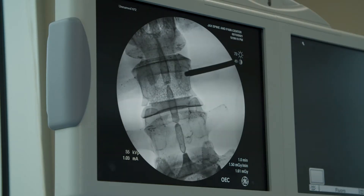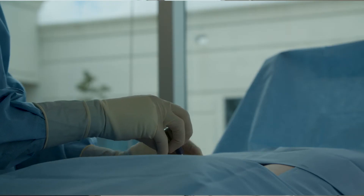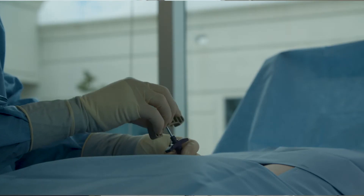Through that incision, we're able to do everything that we need to do. We insert an instrument into the bone. It goes past the back part of the spine and into the front part of the spine where the fracture is.